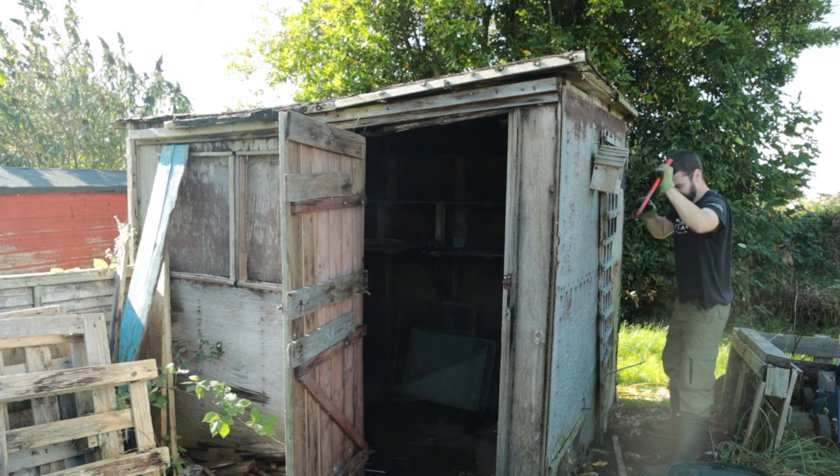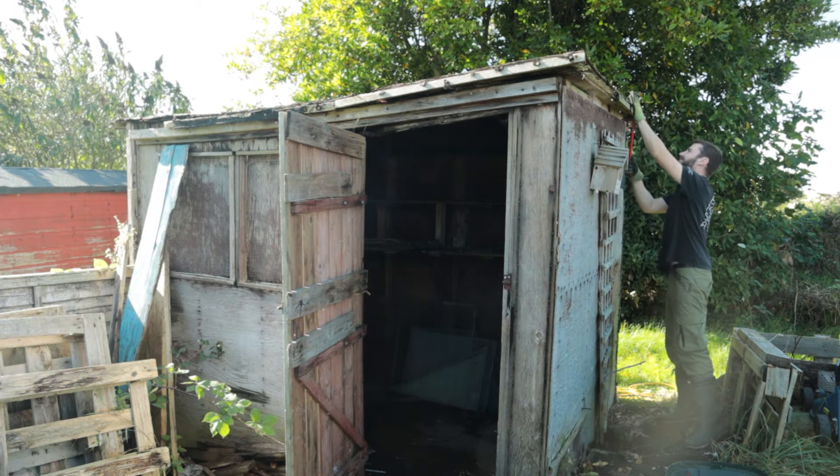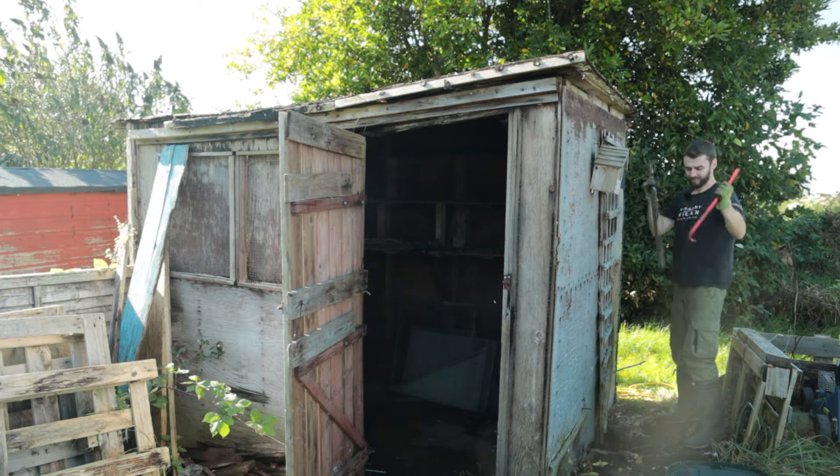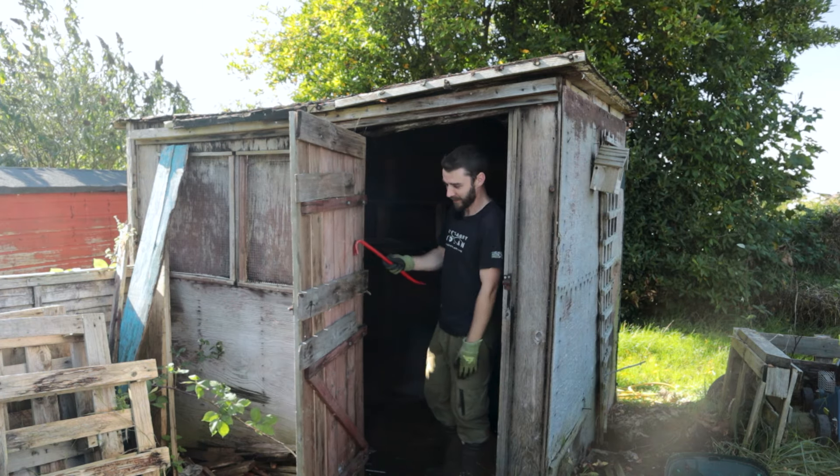It's tricky to get purchase because so much of it is rotten - you push it and nothing happens. There we go, first piece of the shed - it begins! The door is just about bolted on.